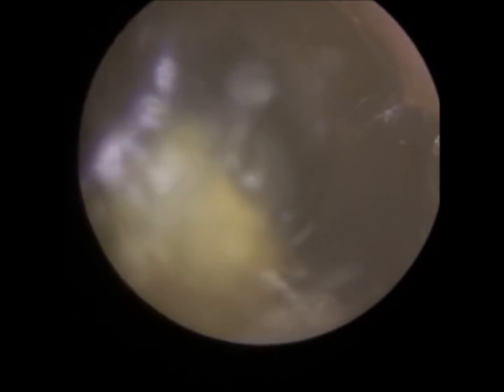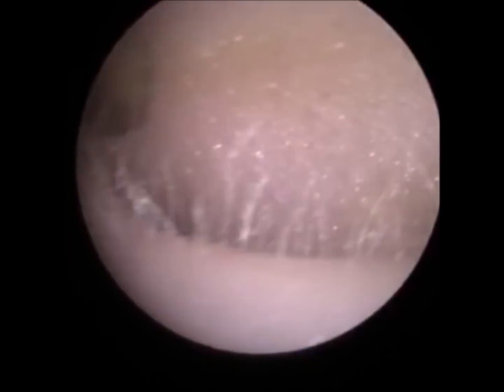Your eardrum also looks retracted, so buckled inwards. And that's normally due to eustachian tube dysfunction. Have you ever heard of that before? No. I'll explain it to you. So behind your eardrum there's a narrow tube, a narrow orifice called the eustachian tube.